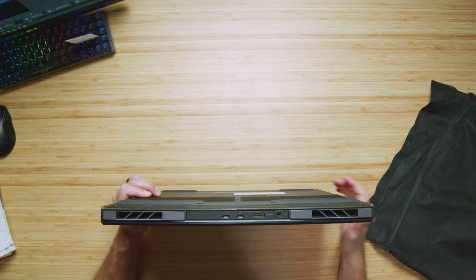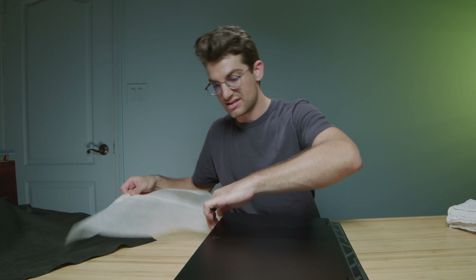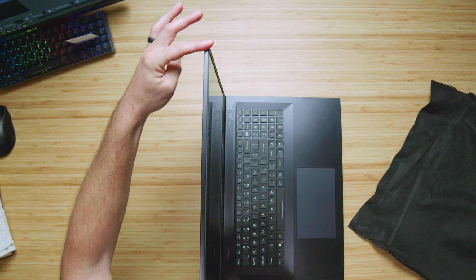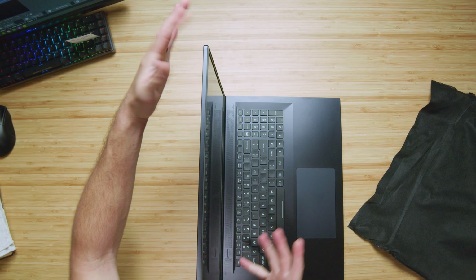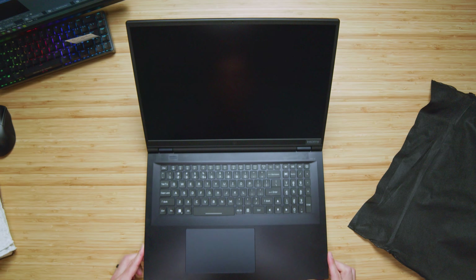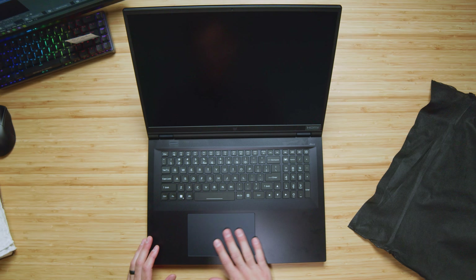Let's go ahead and open and close this lid — see if we can do it with one hand. I'm sure we can because this is quite a heavy laptop. Slide it back a little bit so you can see it — surprising, it kind of lifts up off the desk a little bit. Nonetheless, it opens and closes with one hand. Let's check out that screen flex — big bit of screen flex, but I mean this is a massive 18-inch screen. Just look at that — that is a lot of screen real estate.